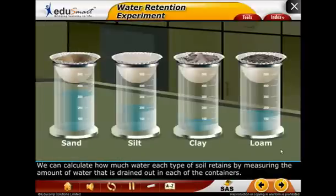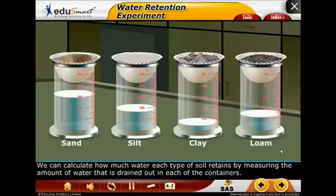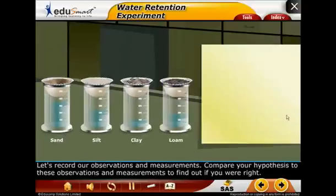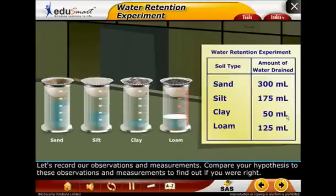Let's calculate how much water each type of soil retains by measuring the amount of water that is drained out in each of the containers. Let's record our observations and measurements. Compare your hypothesis to these observations and measurements to find out if you were right.